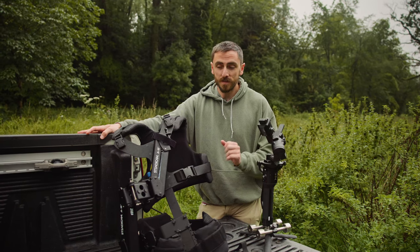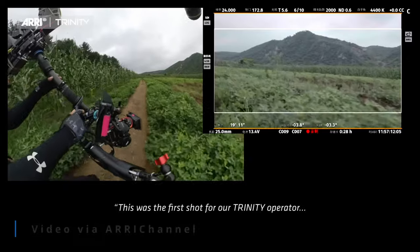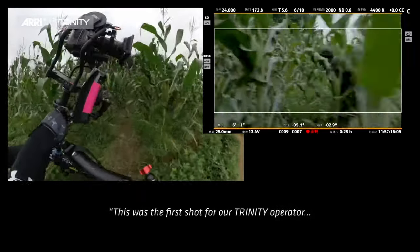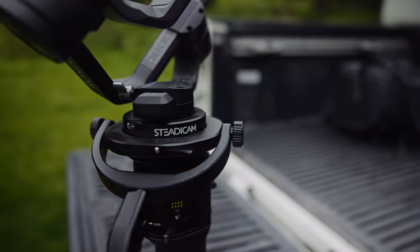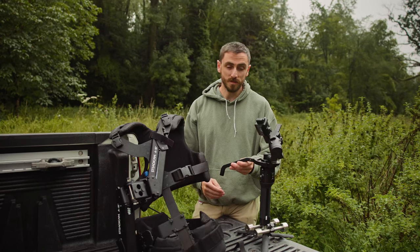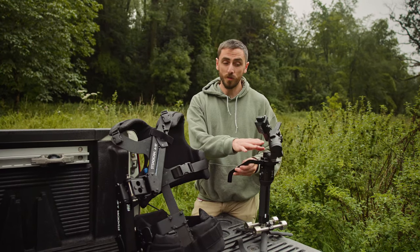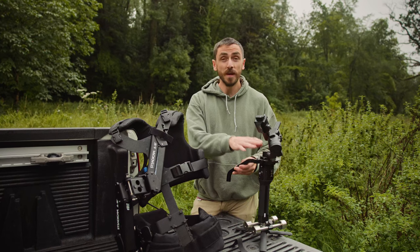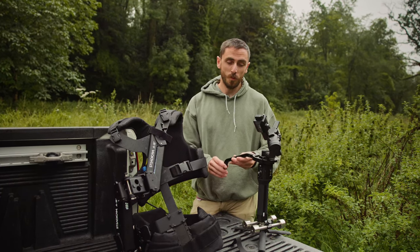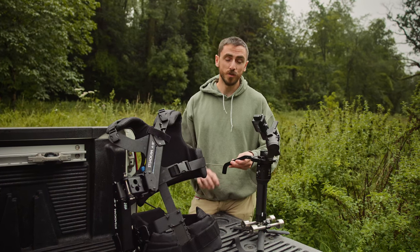A lot of people would say that the steadicam, especially on the higher end such as the ARRI Trinity, is going to produce far greater results. However, what I have here is an attachment from Tiffin, the steadicam manufacturer, that allows you to combine the best of the motor and computer algorithm with the counterbalance of the steadicam. Today we're going to have a look at whether this is just a gimmick, or perhaps it will take smoothing your footage to a whole new level.